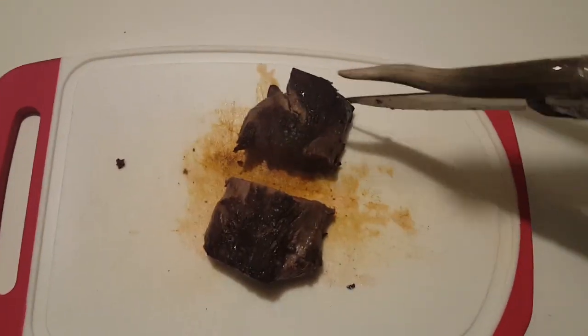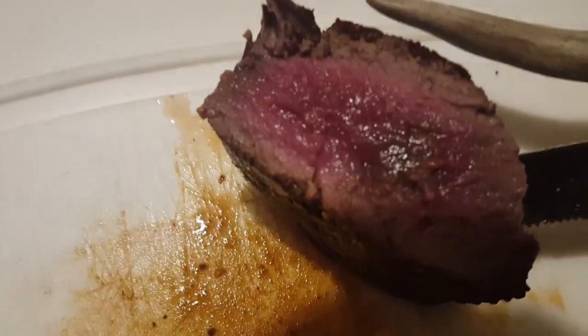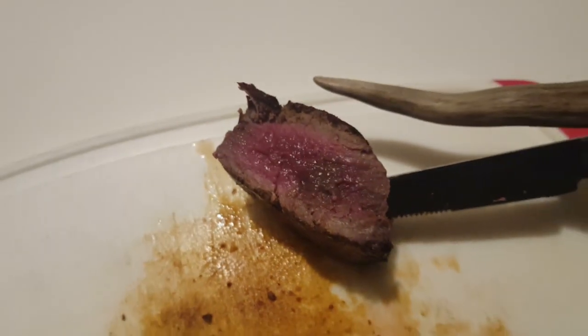After the steak is done, transfer it to the cutting board and get out your deer antler knife, cut into that baby and just test it to make sure that it is in fact done. Oh yeah, that looks good, that's exactly how I want it — perfectly medium rare, a little bit on the rare side, but that's okay with deer steak, that's probably optimal.